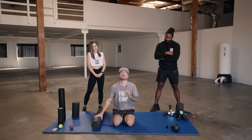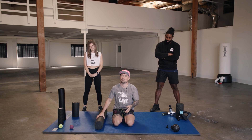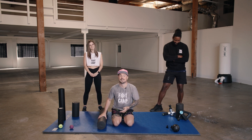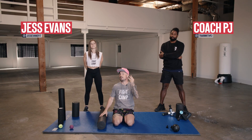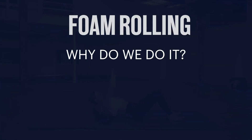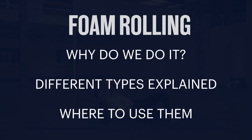Throughout my career, I spent so many hours on this bad boy, both for warming up my muscles and also recovery. So today I want to break it down for you, because I feel like a lot of people still think we're just rolling around like a floppy seal, but there's a lot of intention and benefits to foam rolling. So we got PJ here, Coach Jess here. We're gonna break down three things for you: why do you foam roll, what types of foam rollers are there out there, and lastly, how to use the freaking thing. Let's get into it.